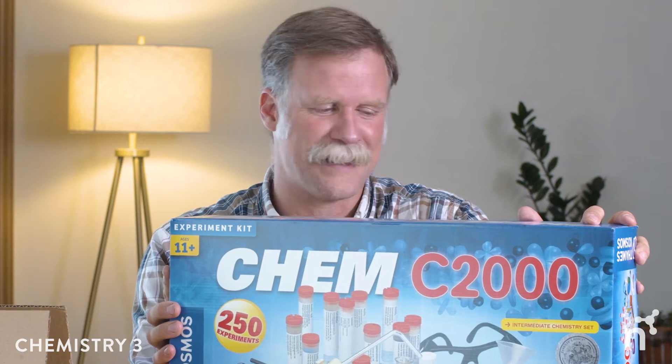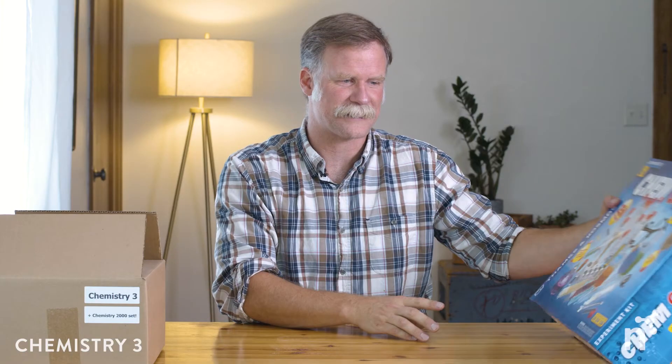This comes with the Noeo bundle, just like all Noeo bundles. It comes with experiments, it comes with living books, it comes with an instructor's guide and a student lab manual. I'm not going to unpack this one for you — I'll let you unpack that at home, or better yet let your son or daughter unpack it at home. This is used during the entirety of the whole year and all of the activities are based around this product.